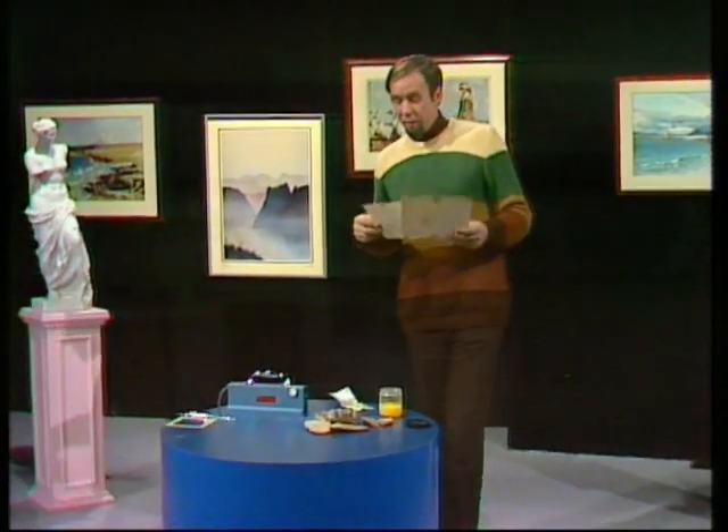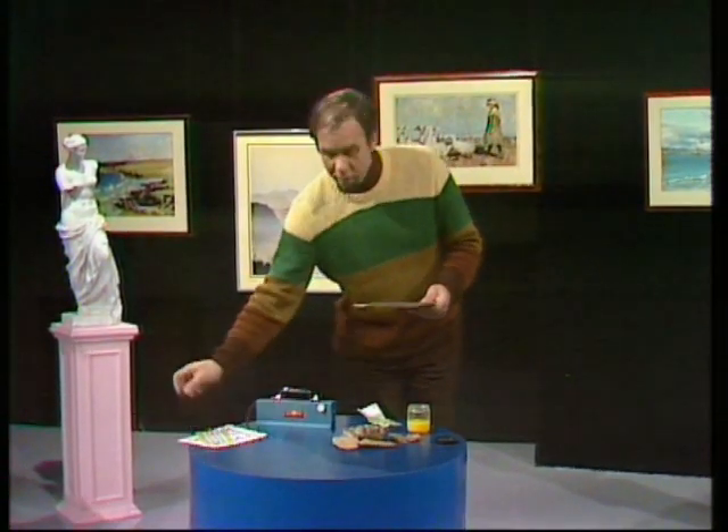Deciding on whether things are fakes or not can be pretty tricky, but there's a good technique that's often used, and that's to hit them with ultraviolet light.